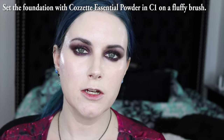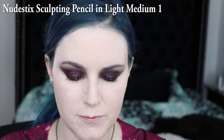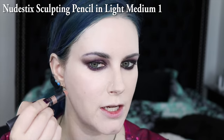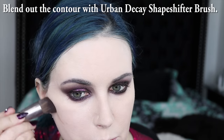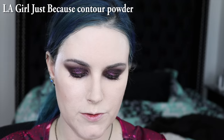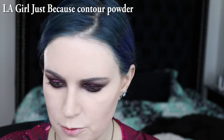Now that I have my foundation on, I'm going to go ahead and set it with the Cosette Powder in C1. I'm using the Nudestix Medium Contour Pencil. Sucking in my cheeks, I'm going to basically draw a line to help contour. I am using Urban Decay's contouring brush to blend this out.